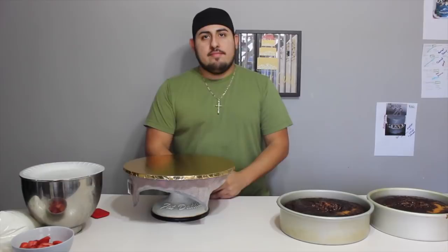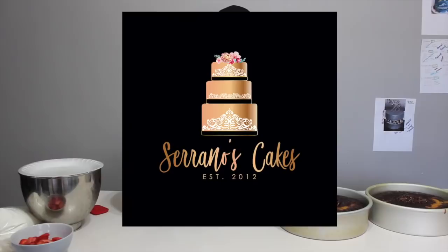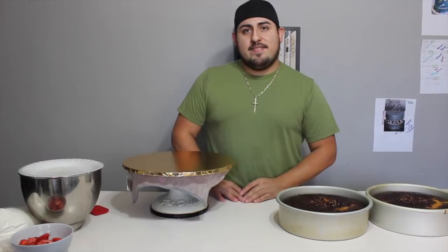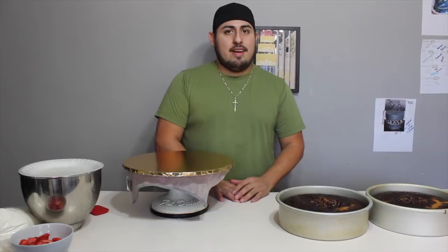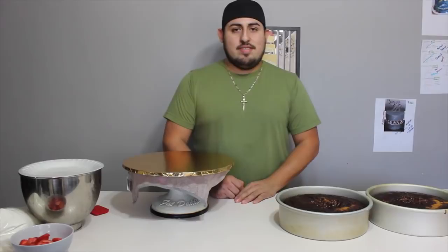Hi guys, welcome back to our channel. If you're new here, my name is Leti and this is Chava, and we own an online home-based bakery called Serrano's Cakes. Today Chava's gonna be showing us how to make a fault line cake. So if you guys would like to know how to make that, then please keep on watching. I know we haven't made a cake video in a long time, so this is super exciting. You guys are gonna learn from the best right now.